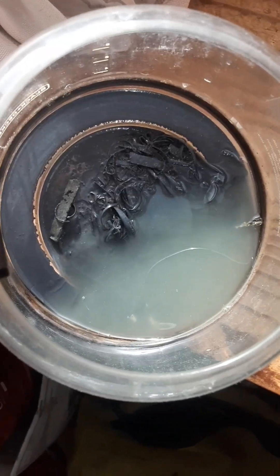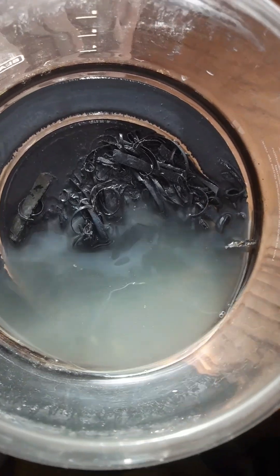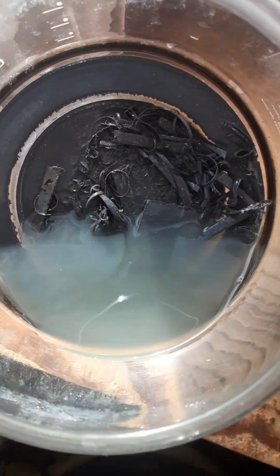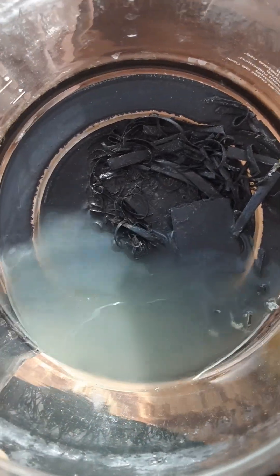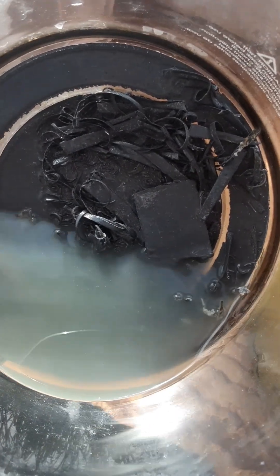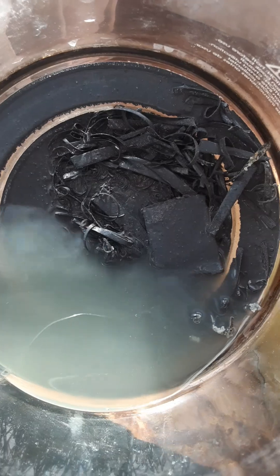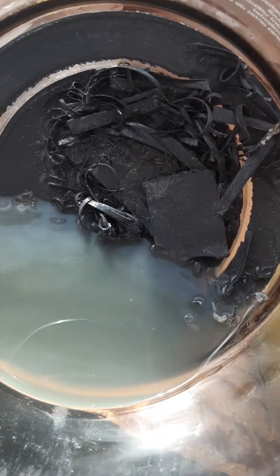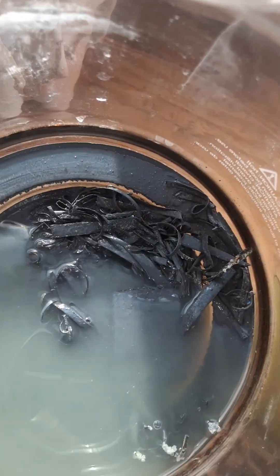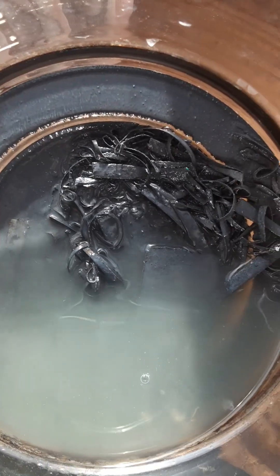As you can see, the gold is in that brown and black stuff. Those little strips down there are the zinc I cut out of the batteries. I cleaned them up really well, cut them into strips, put them in the solution, and the zinc precipitated the gold out fairly quickly.